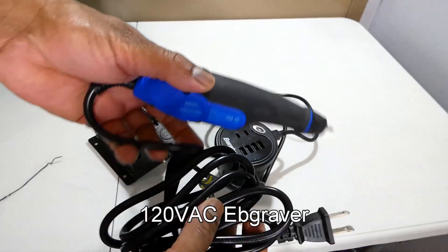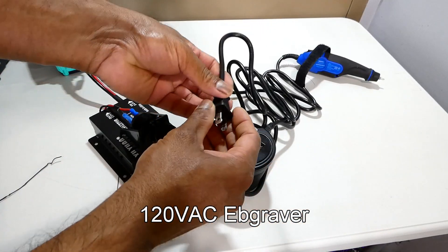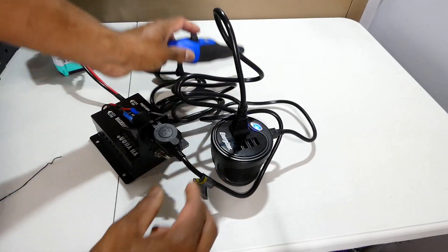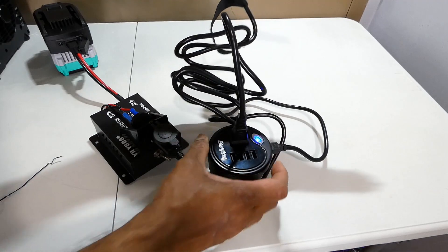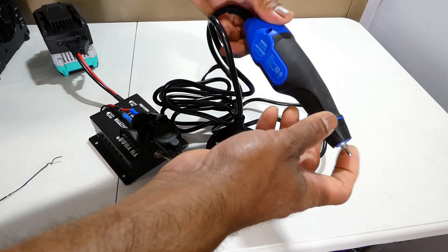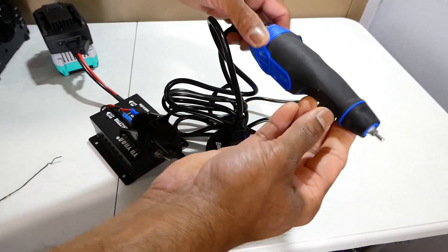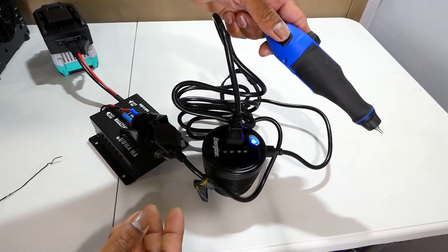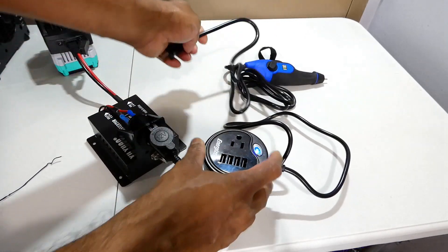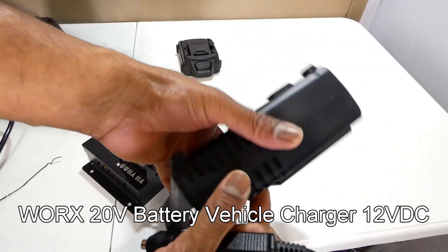This is an electric AC engraver. This is a Vox cordless battery vehicle charger.